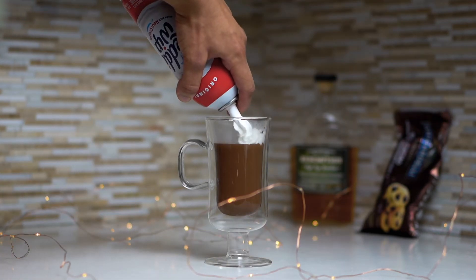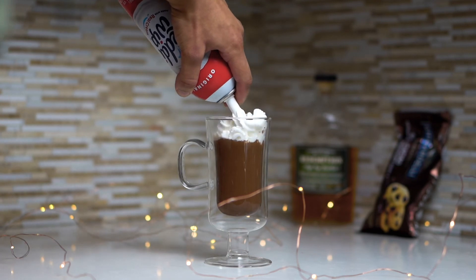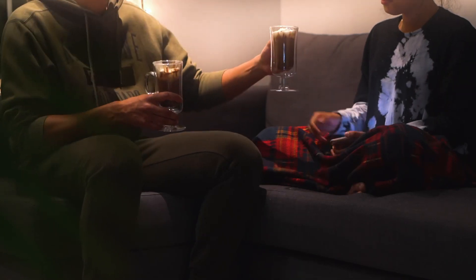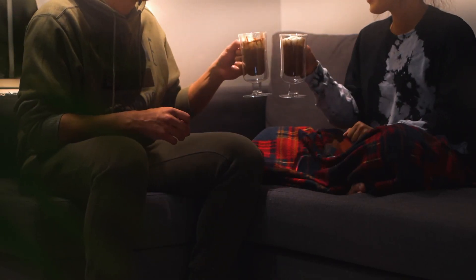Add a little whipped cream to the top — I really recommend this because the flavor can be really rich, so figure out what's good for you. I love whipped cream. It's been a really rough year, whether you're with company or not — this drink will definitely boost your spirits. Go grab these ingredients and let me know how it goes. Cheers!